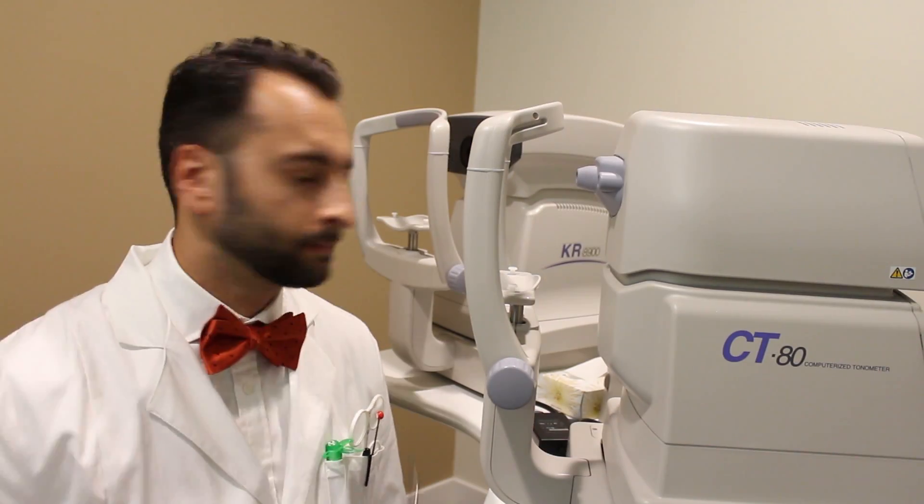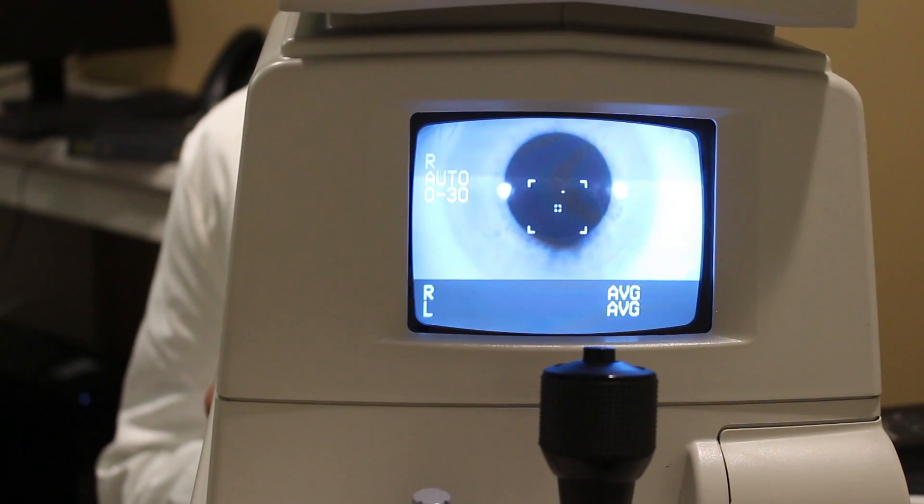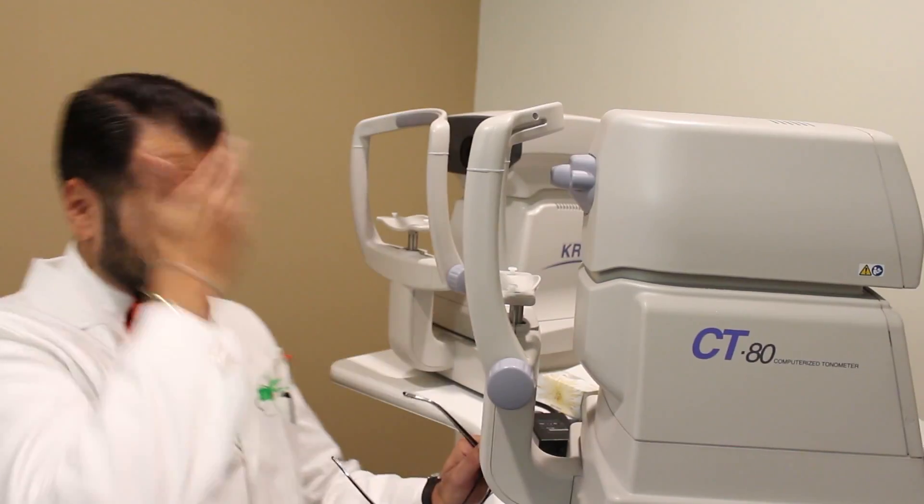Okay, you ready? Here we go. [Air puff test demonstrated.] Was it really that bad? Are you serious? Okay, so we showed you how it works.